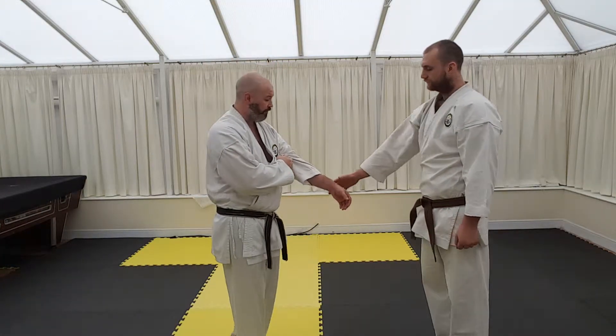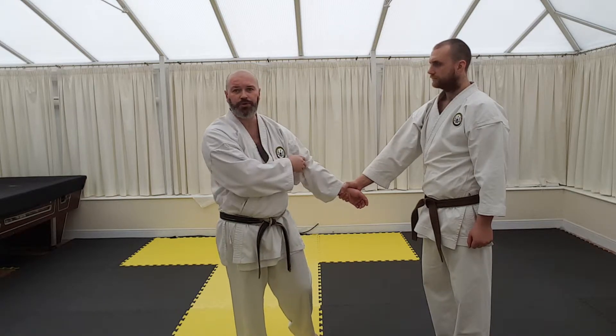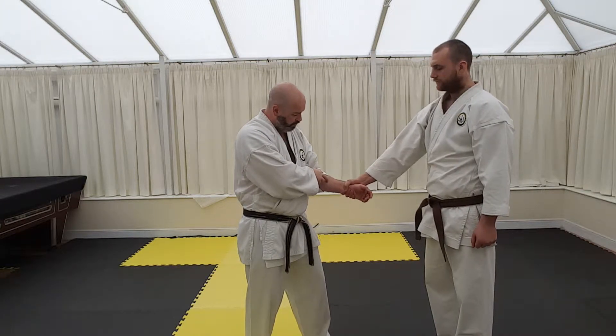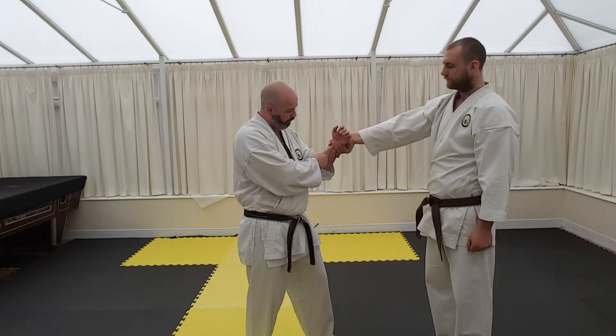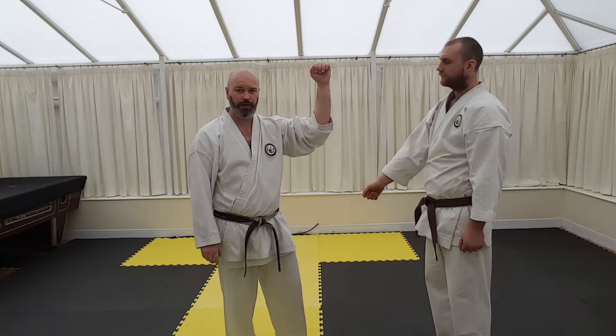Sautouche from a wrist grab. Something I teach kids is, if you know the answer in school, what do you do? You put your hand up. So from this position here, with a nice and solid grip, all we need to do is push the hand up into the air. That releases the grip, as you can see the gap opening. And then there is the preparation of Sautouche.